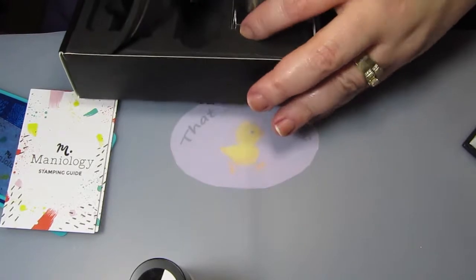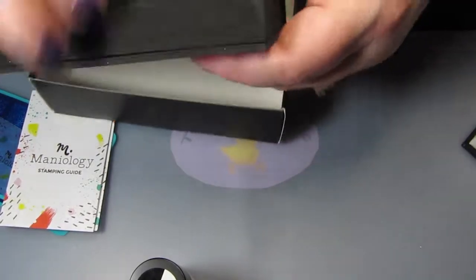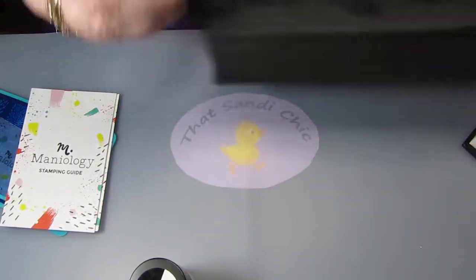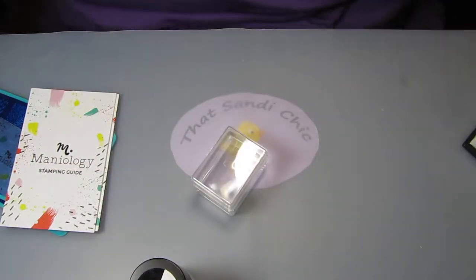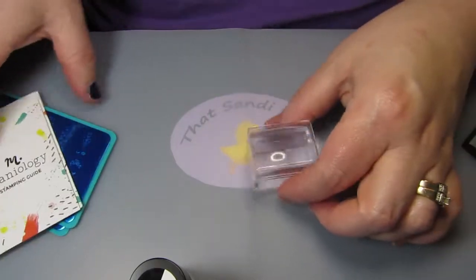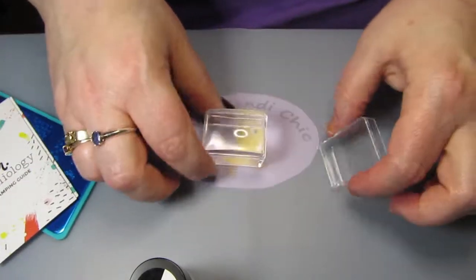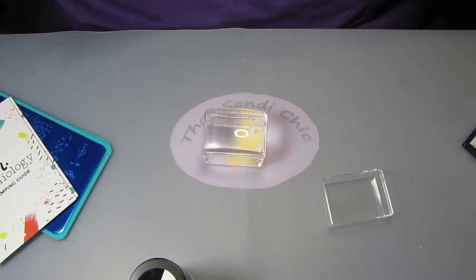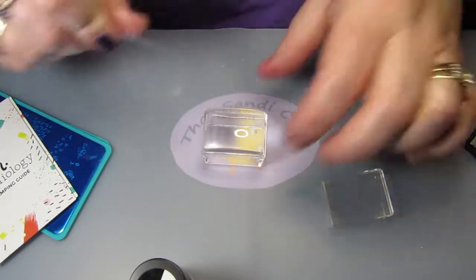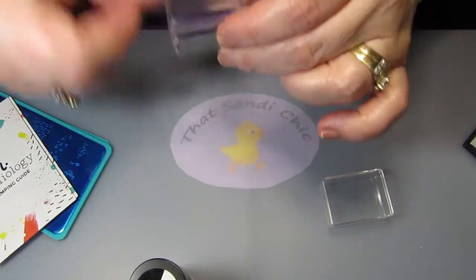A lot of people are having trouble with these stampers and I don't. I have trouble getting things out of boxes but I don't have trouble with the stampers. I don't do what Maniology says and that's to wash the stamper in soap and water — I've never seen fit to do it. It's never needed to be done for me. I usually just take some scotch tape or gift tape and do this a few times.